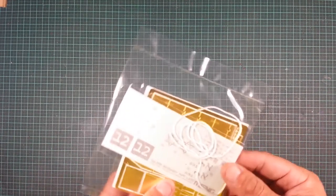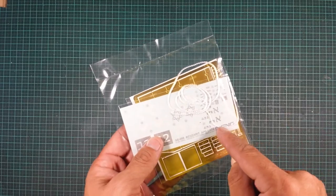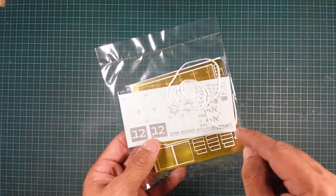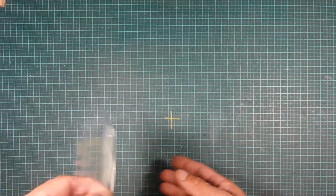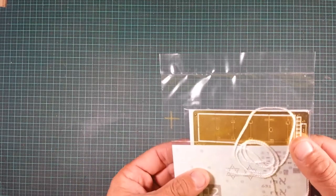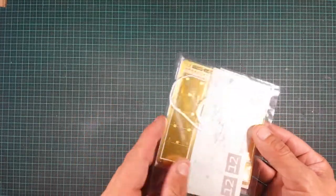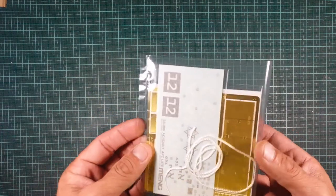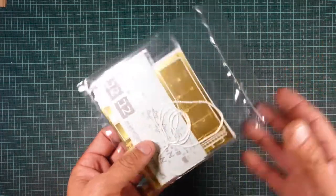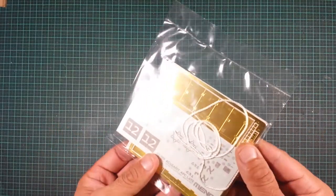Now we've got the decals and the piece of string from the instructions — you definitely get more than 155mm of cord so you'll have some left over. Underneath is the PE fret. I won't open the bag as the small parts would fly everywhere, but Meng's PE is really nice to work with — not too thick, not too thin. It comes in resealable bags, except for the main heat-sealed bag.